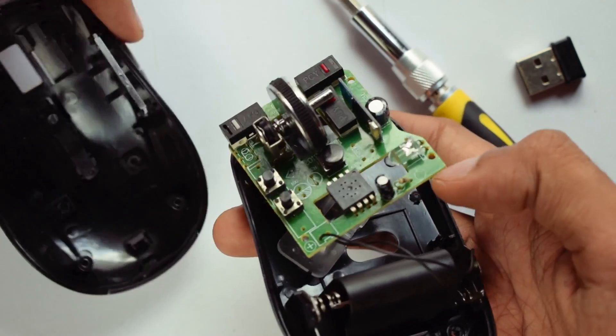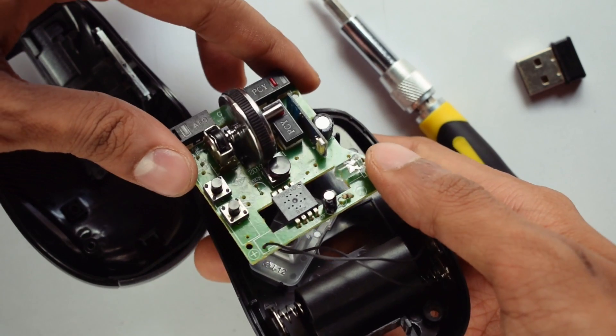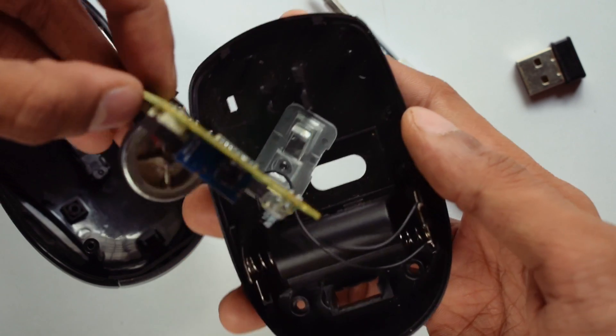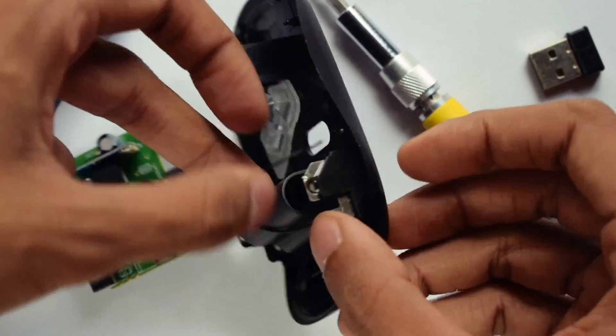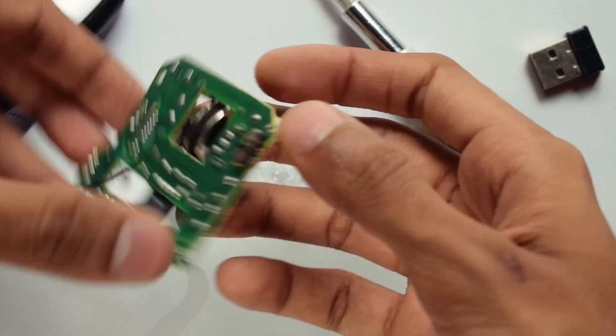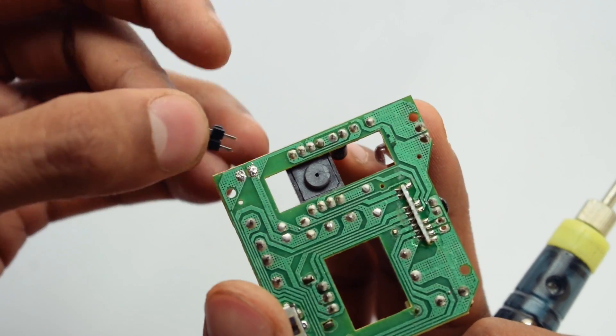This is the circuit of my mouse. It's fairly compact, but I need to make some changes to the design to fit the wireless charging coil in there. So first I removed the battery terminals and then connected a battery connector to that point.